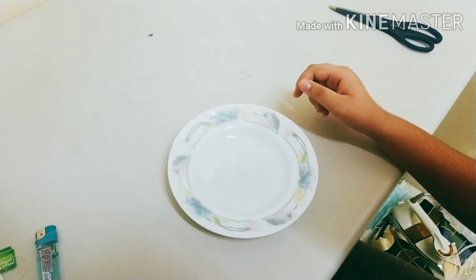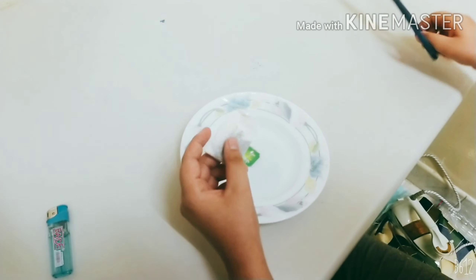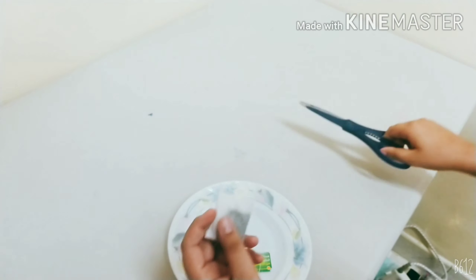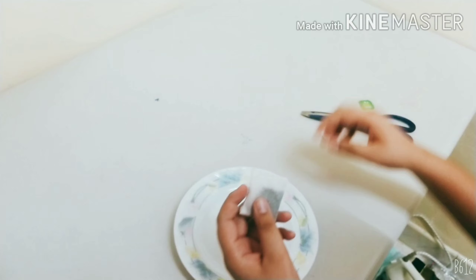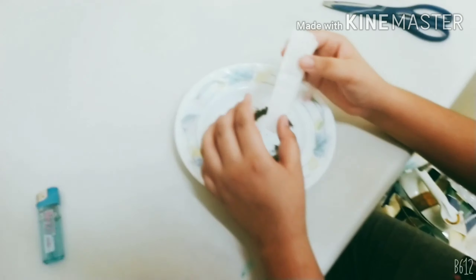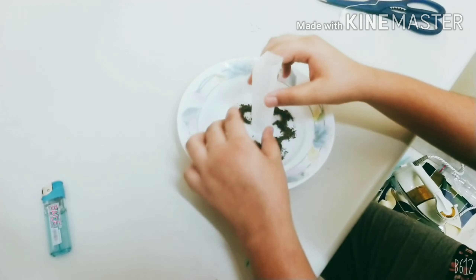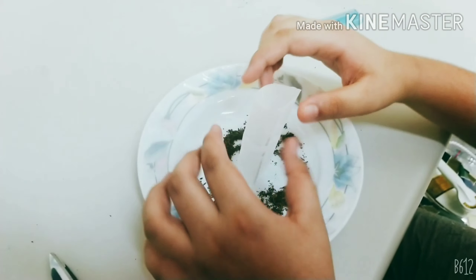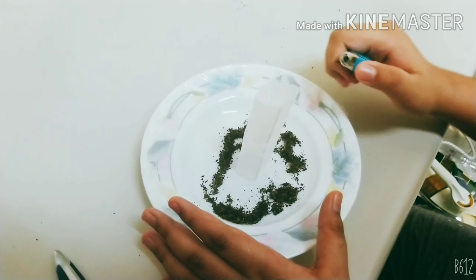Take your tea bag and cut it like this. Then try to balance it like this. After balancing, light it.